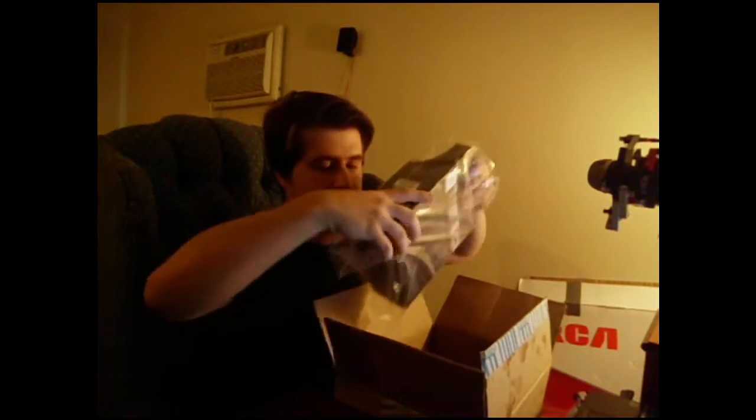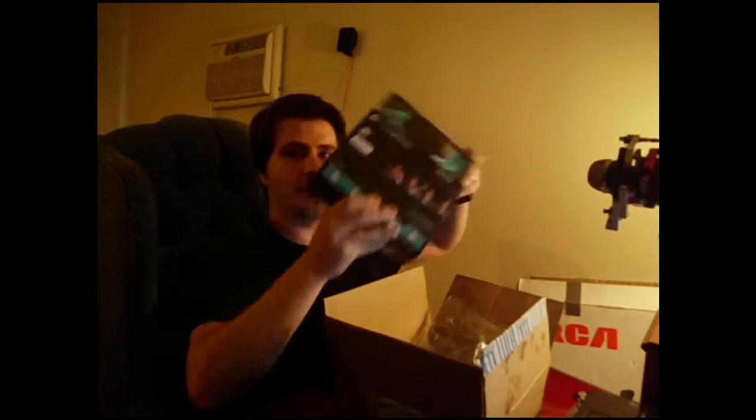I finally got my new camera for shooting videos, so I'm freaking out. The box is all wet because it was raining. I'm super excited about this — I needed to show this right now.